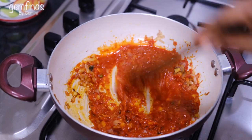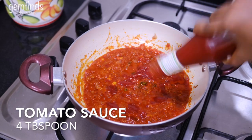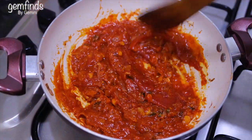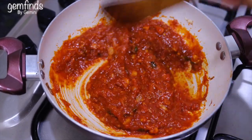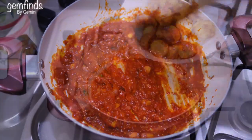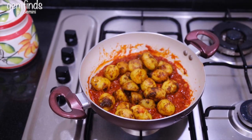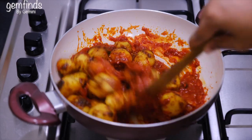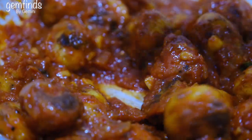Mix it well. Put the tomato sauce in a little bit. Now we have the gravy set. We will fry the potatoes. We will put it in red — add chili sauce and tomato sauce. It's spicy.